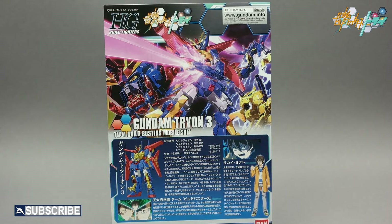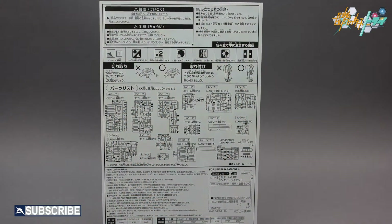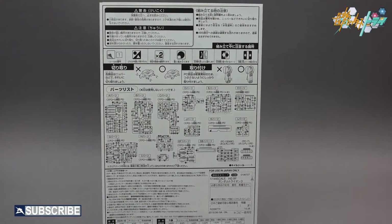This is a simple and easy to build kit. The manual itself is broken up into several sections by body parts — heads, arms, torso, legs, weapons, and stickers. The first page of the manual shows you all 17 runners included in the kit.